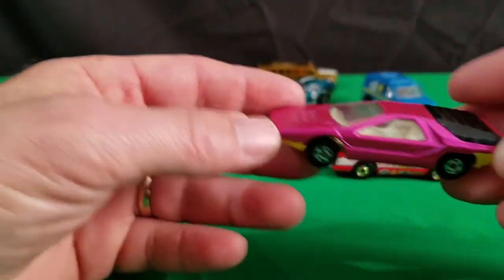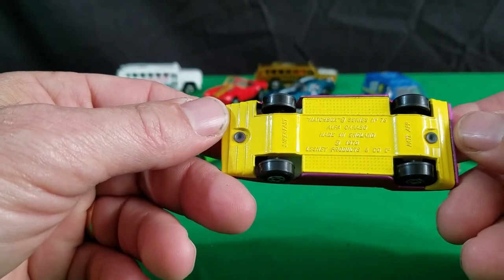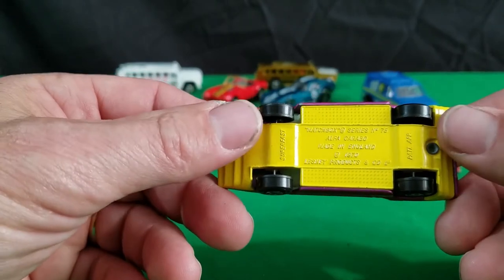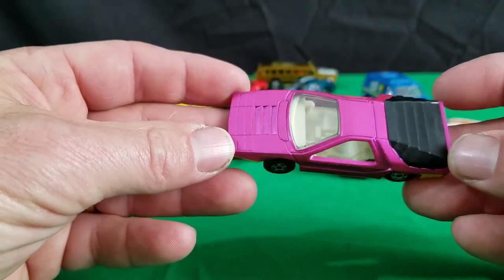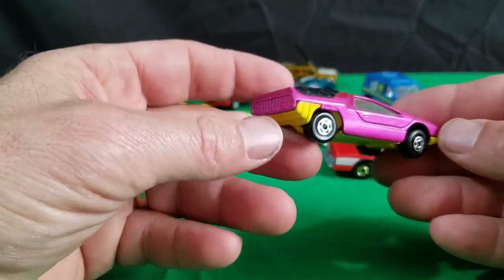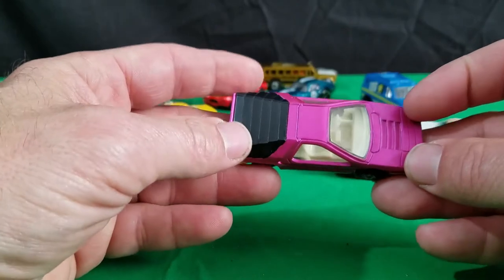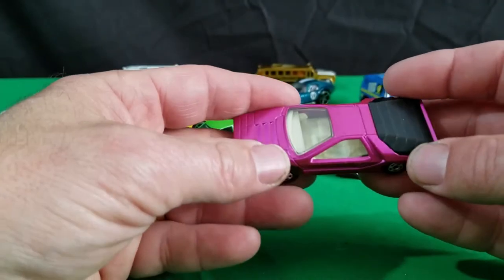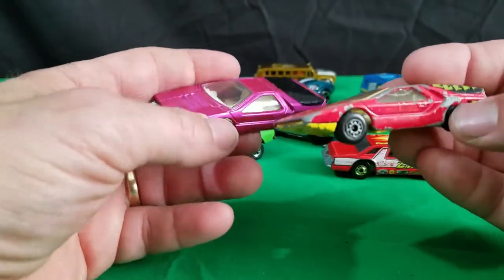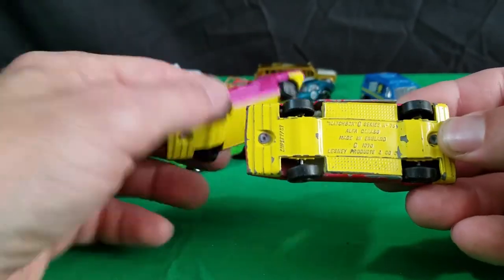Now we'll get into the Matchbox stuff. I have this one here — it's got a yellow base, number 75. Alpha Carbarro, made in England, 1970 it says on the bottom. This was the first release of this car in this purplish color. I think there's another one with an unpainted base for this particular car besides this yellow base one. And I have the second color of it — an updated one. It's kind of beat up shape. And the base is bent on it too, so it needs to be replaced with a nicer one.